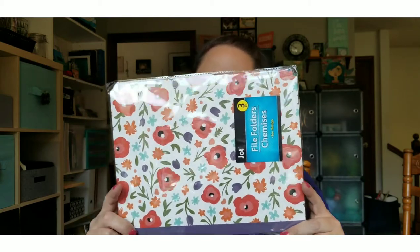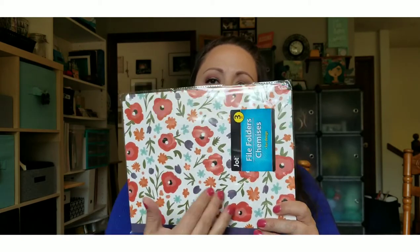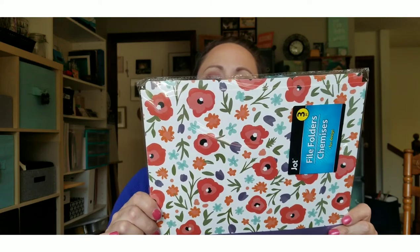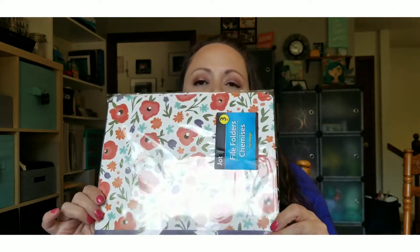The last thing from the office section are these file folders. I probably won't use them at full size — I'll likely cut them down to make smaller file folders. But I just love the design; it's a bright, fun, happy floral. I'll probably use them to organize paper scraps.